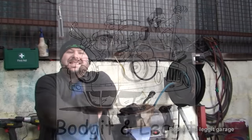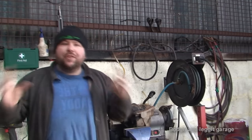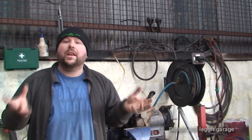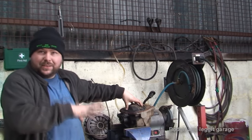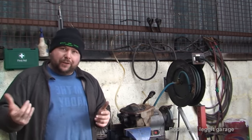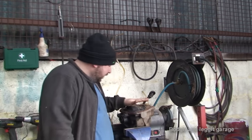Hello and welcome to another budget and legged video. Today we are going to be talking about diffs — differential diffs. Now they're in everything really, everything to do with cars. If you've got a rear wheel drive car you'll have a rear diff. If you've got a front wheel drive car, the diff will be inside the gearbox. They're all more or less the same. A diff, or differential, is called that because it can turn the wheels at different speeds — hence differential. That's essentially it.